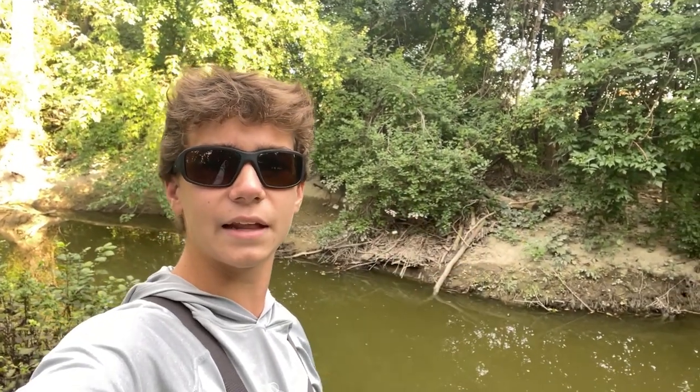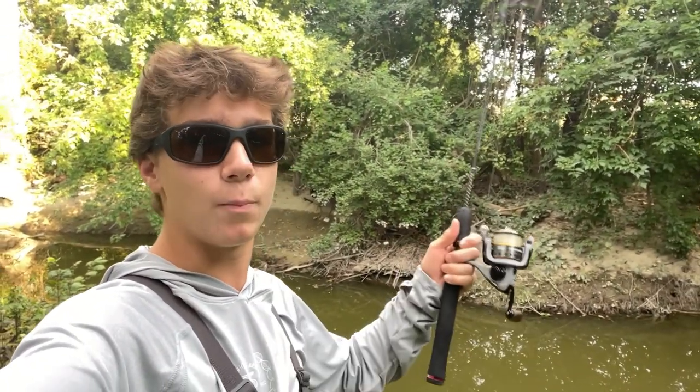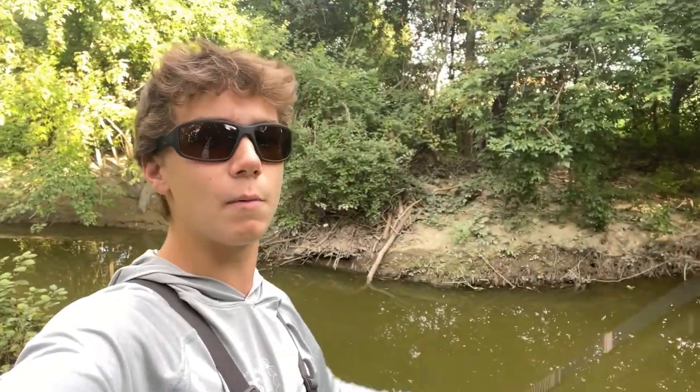Alrighty guys, it is now the next day. Yesterday when I came out here the bite was pretty slow and we were only able to catch one catfish, but we're back out here on the same creek and hopefully we'll be able to catch some more today.